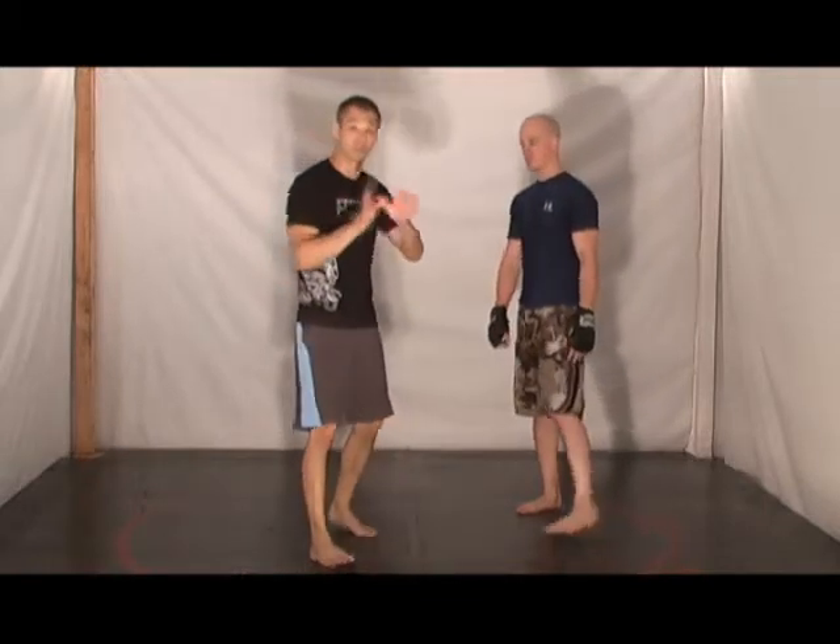The single leg takedown from a boxing perspective — a great way to train this is with focus mitts. So first off, how do we execute the single leg takedown?